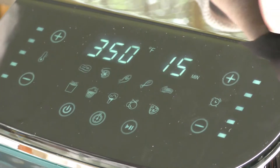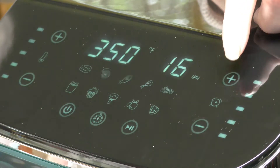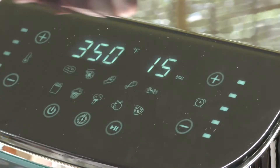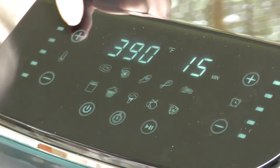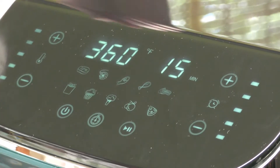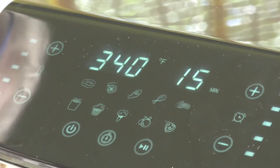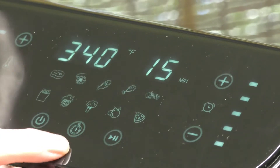The digital controls are so easy to use. This is the timer function — right now it's at 15 minutes, and I can bump it up in one minute increments. And then this is the temperature — I can bump it up in ten degree increments and then back down again. It also has ten presets, so you're going to find something that works perfectly for you.